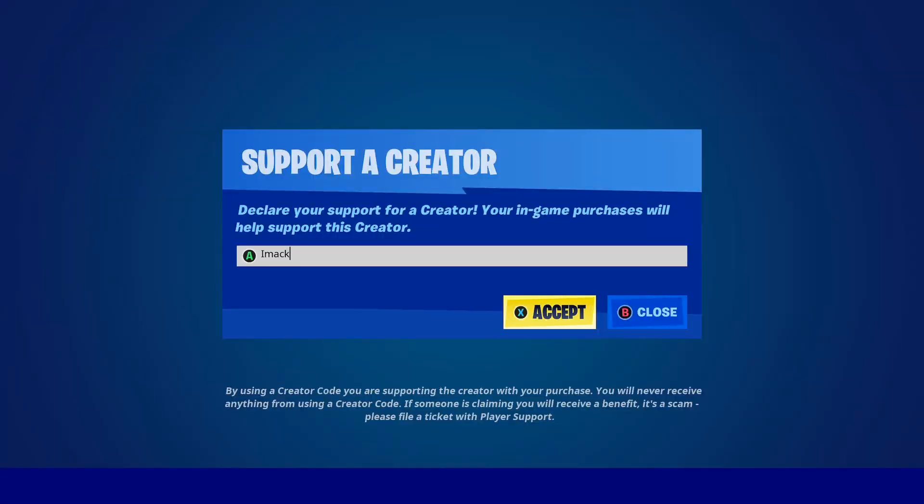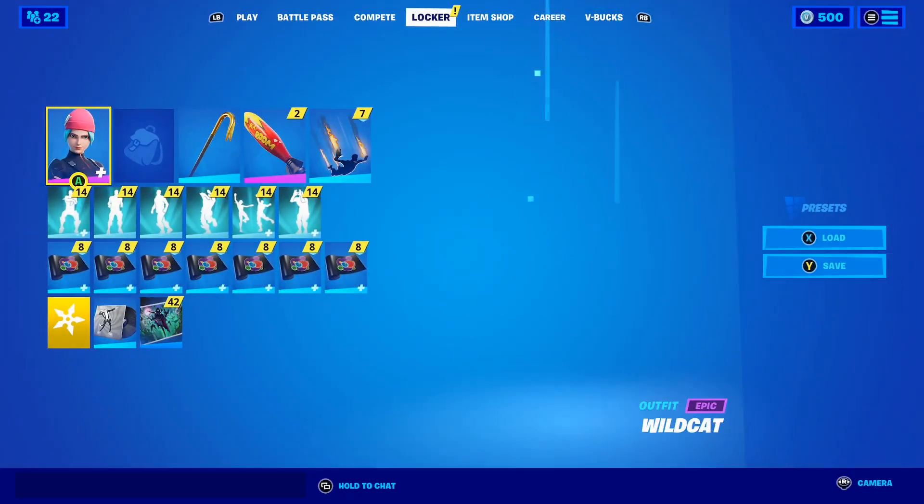If you'd like to support me in the shop, feel free to use code iMac — that's code iMac in the Fortnite Item Shop, hashtag ad.